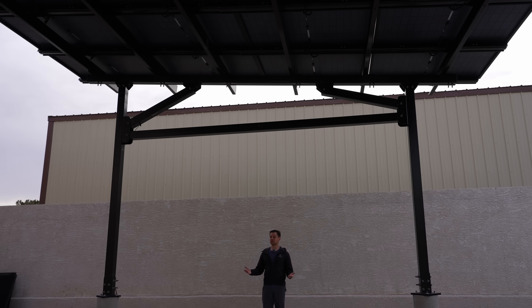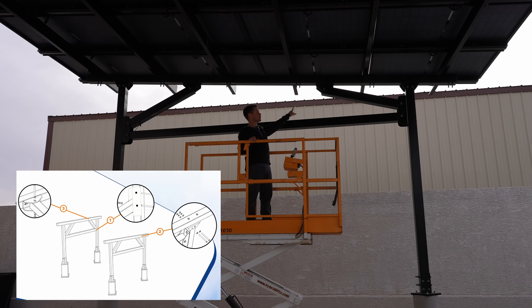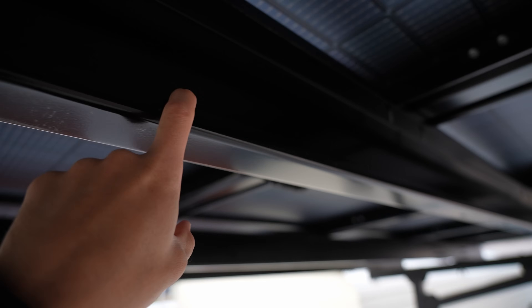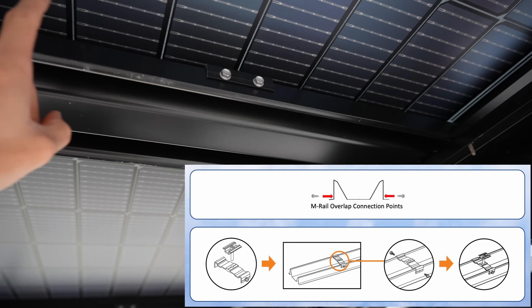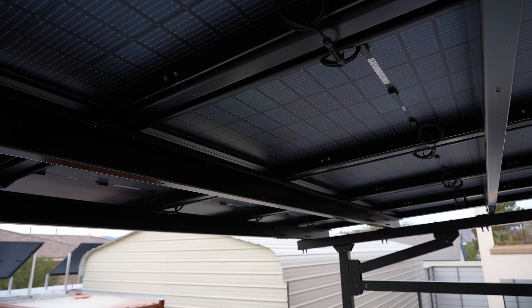Mounting the main structure was super simple — with three guys we could do it in two hours. First you put in the vertical beams, then you mount all the horizontal beams with the scissor lift. Next come the c-channels, which are shaped like a C. Then I built these on the ground and added brackets called the m-rail because it's shaped like an M. After that we mounted the panels one by one, and that was not easy.